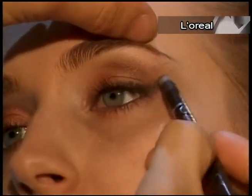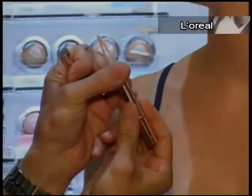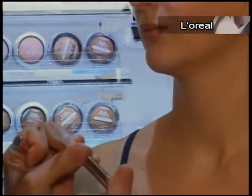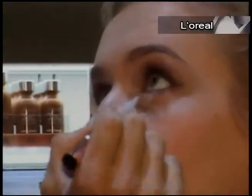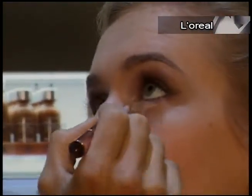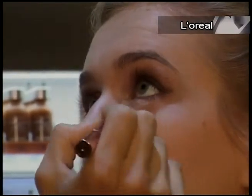I want to use our newest Magic Lumi concealer, which is a highlighting concealer at the same time. I love this product because it blends so well and it stays on all day since it is waterproof. Perfect for warm weather.